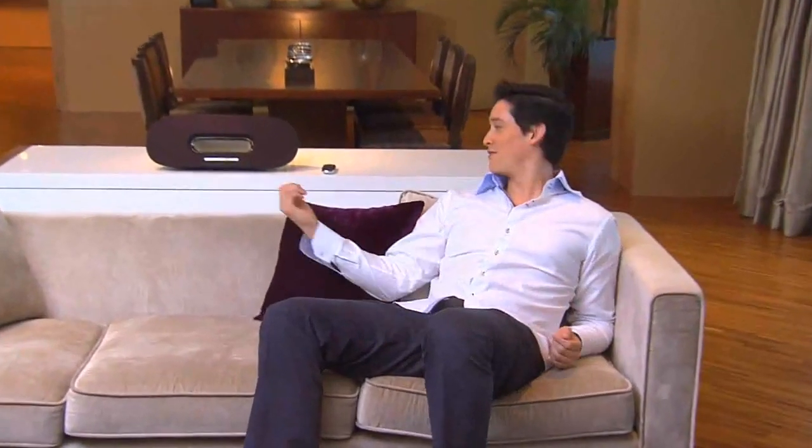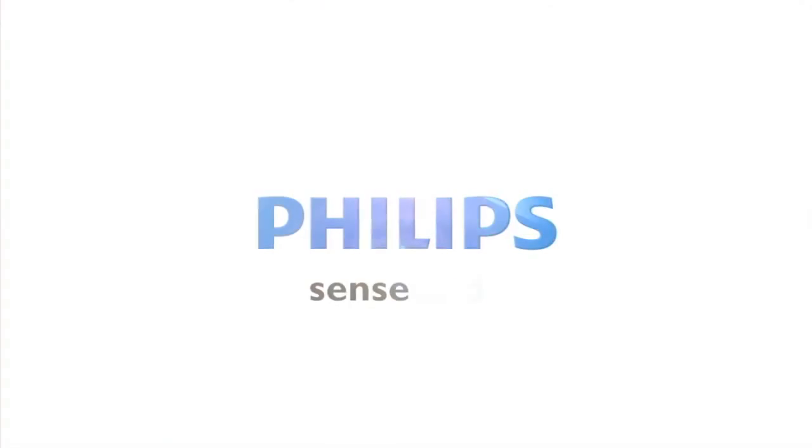With powerful sound performance, exquisite looks, and so many cool features, you're all set for many wonderful hours of great music enjoyment together with the Fidelio.